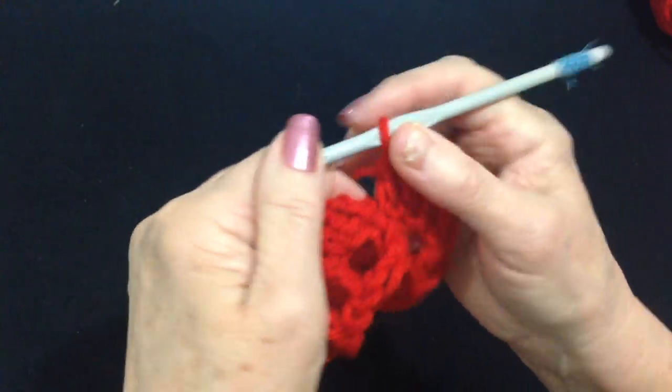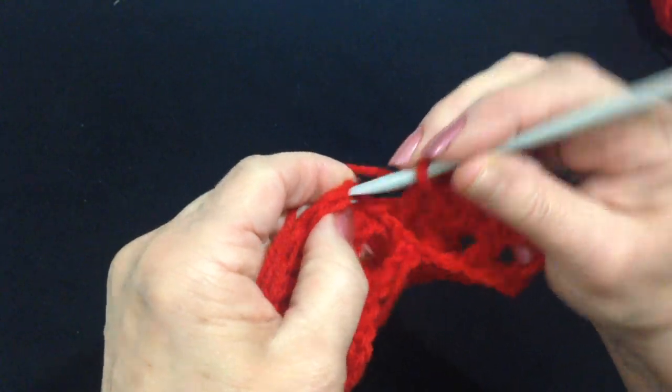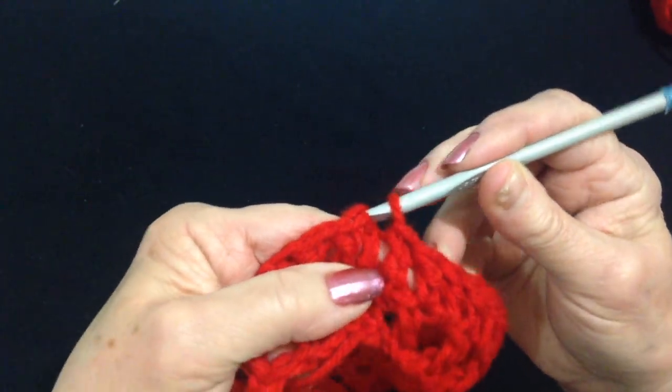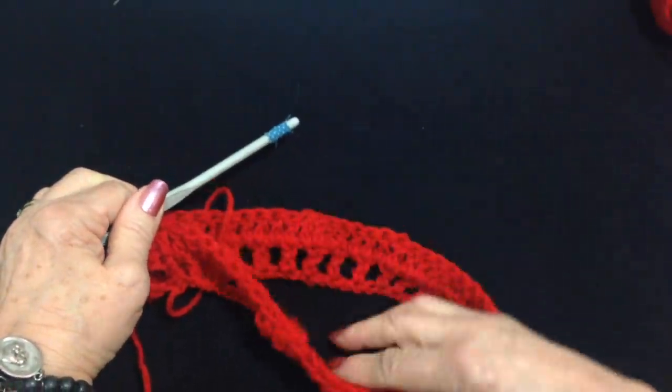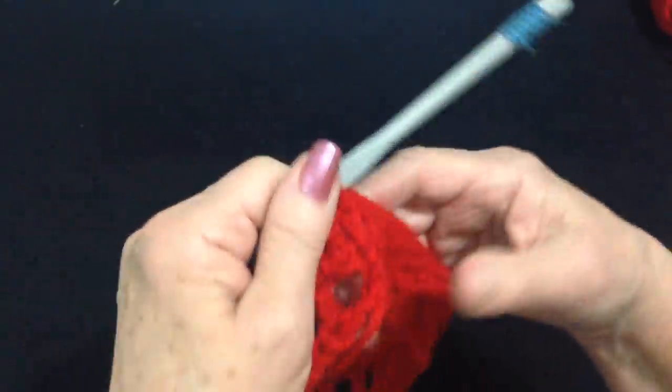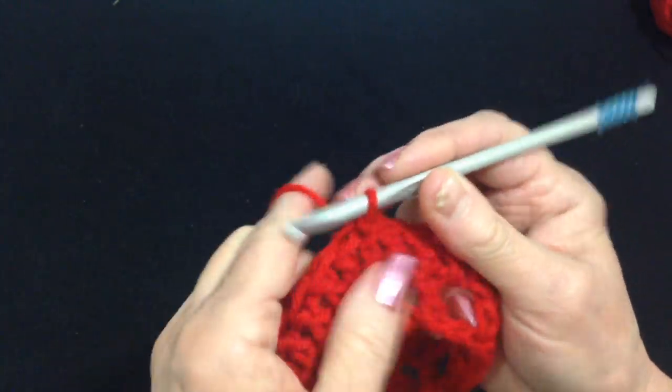I made my last double crochet. At the end of the row, find your first chain 2, slip stitch to join in the top of the chain 2. At the end of this row, it might be wise to check to make sure that you have multiples of 6. If not, you could squeeze a few in. So now I'm going to start with my pattern.